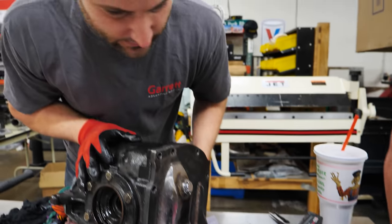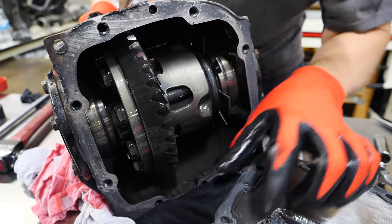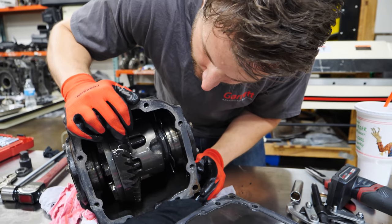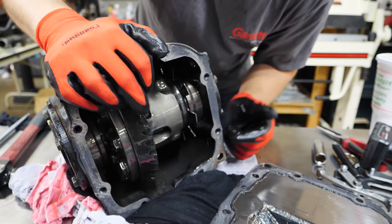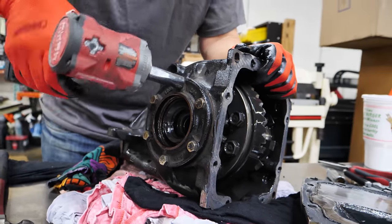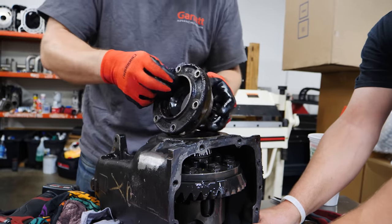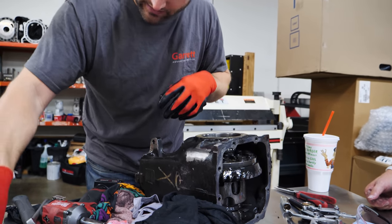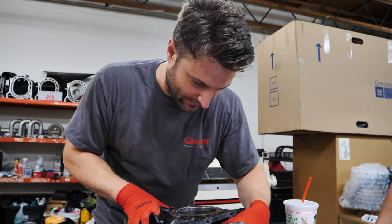We put a ton of sealant on this for good reason — because it's a custom piece. And there we are; that's where the fun stops. Look at all that. I didn't do anything inside here — I took it and ran it. I want to put a sensor here; that's actually a speed sensor. You could do a wheel speed sensor from there. We'll dig into the inside of that part, but all we care about right now is the ring and the pinion that's hidden behind it.